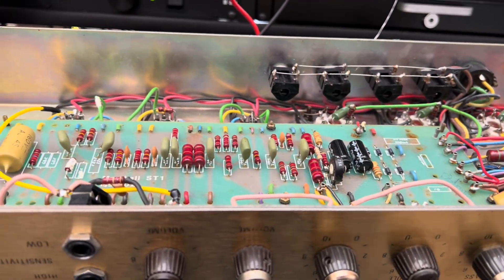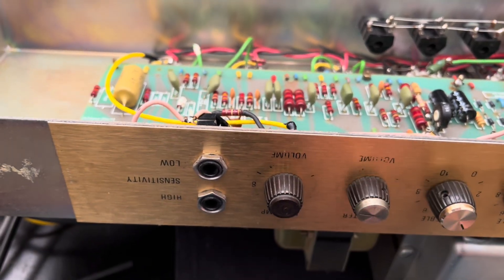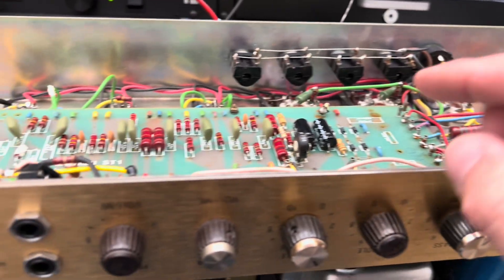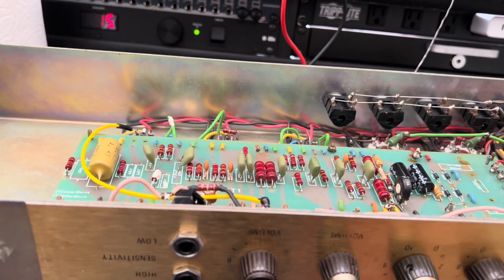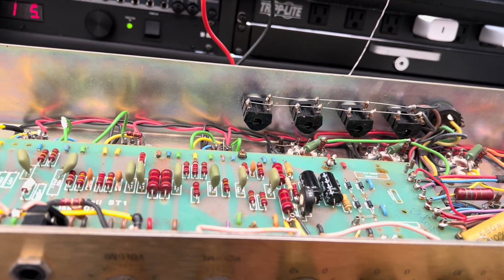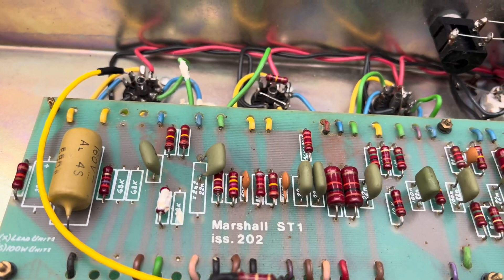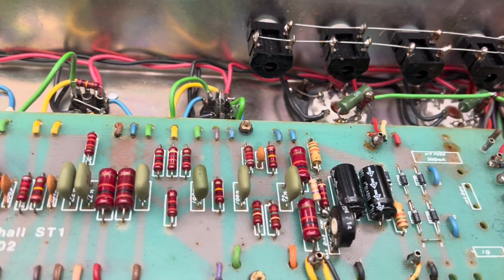I was able to resolve the preamp noise with one run of shielded cable over to the grid of V1. The pot noise has been resolved as well — you have a little mechanical noise left in your power tubes. The tubes are not original; these are some old Svetlanas that are a little mechanically noisy, and some Tung-Sol preamp tubes — one of them had to be replaced. I'll show you a quick way to check ripple on these original multi-section caps without even removing the chassis from the head shell, to help speed diagnosis along.